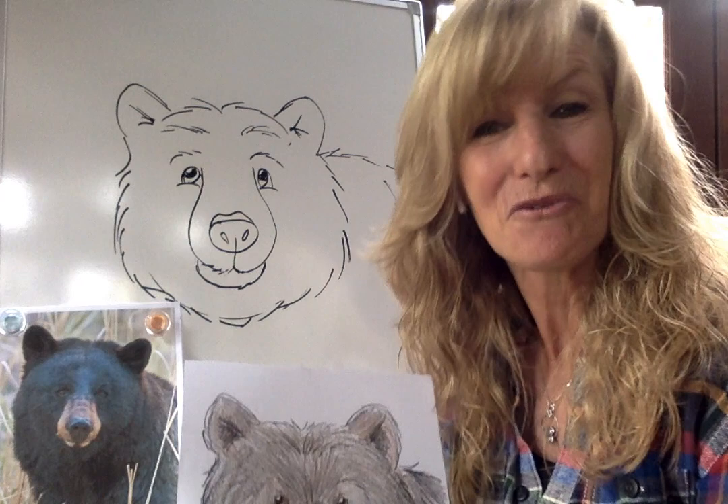Today's letter is B. B is for Black Bear. Come along with me and I'll teach you how to draw this guy.